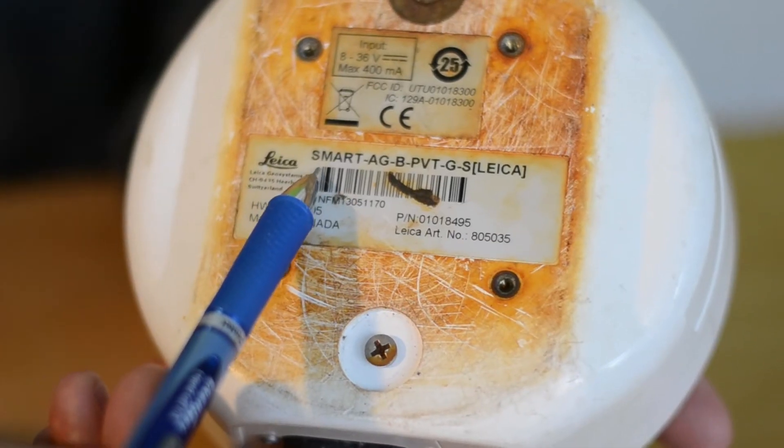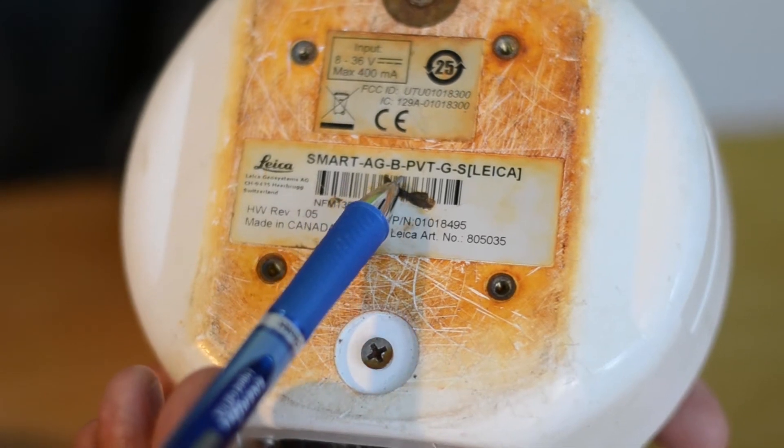If you're having issues with your Mojo Mini, the good news is that GrassGuide uses a compatible receiver, so we have a solution for you. Just make sure when you look at the underneath of the receiver that it says SmartAg B.